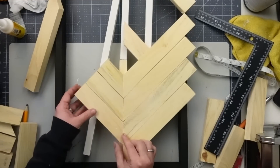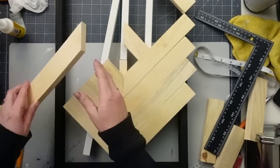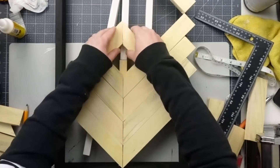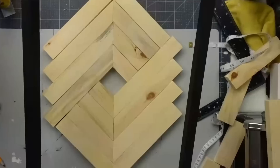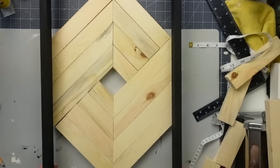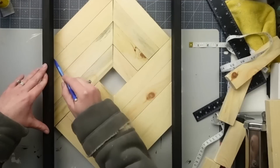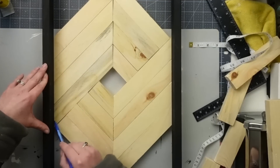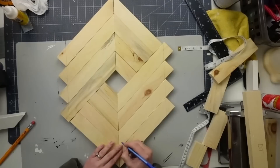Now you can start to see the pattern coming together. This is a symmetrical design, so both the top and bottom will be cut the same way. Once both sides are cut down, here's what it should look like. I then took the frame and laid it down on top of the pattern so I could draw a line and know exactly where to cut so the shape fits perfectly inside the frame. I also numbered each piece so I knew where it belonged.